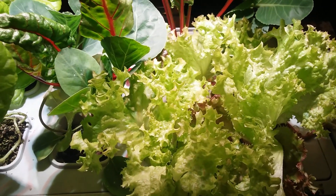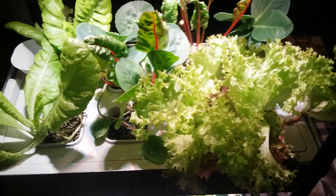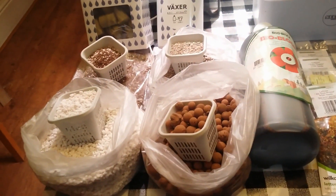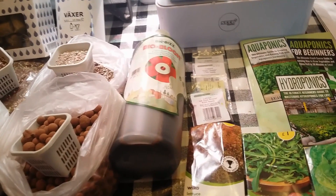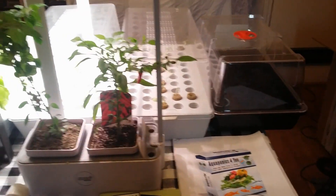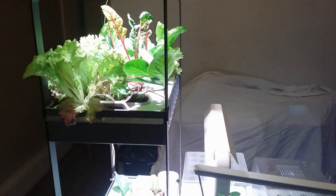Have you ever wondered what it would be like to naturally grow your own vegetables 365 days a year? Today, November the 20th 2018, we'll be guiding you through some of the basic equipment to consider to start your own hydroponic garden or even farm. Hydroponics is growing without soil, even in November.